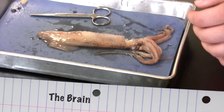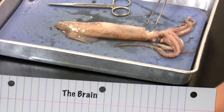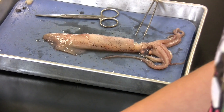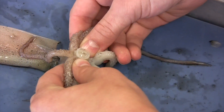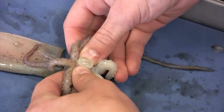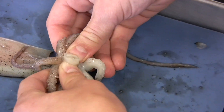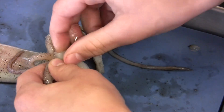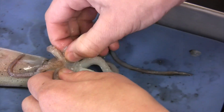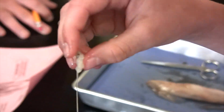So I'm going to be taking out the brain. You have to take out the beak first because it comes out of the mouth. You take away the tentacles and the arms, then you squeeze it and you see it starts coming out. You start squeezing it like a pimple and it starts to come out even more. Eventually it'll get far enough that you can just take it out with your hands. You can see the nerve that comes out, and then there's the brain.